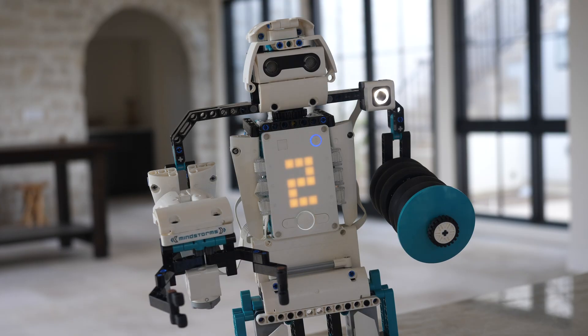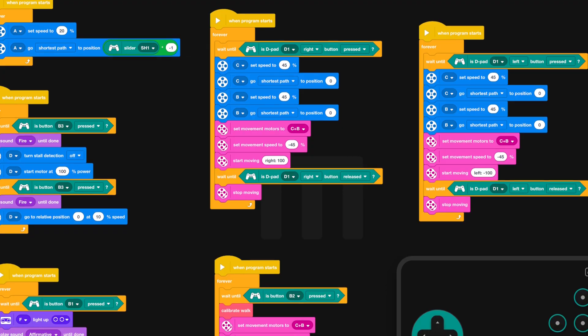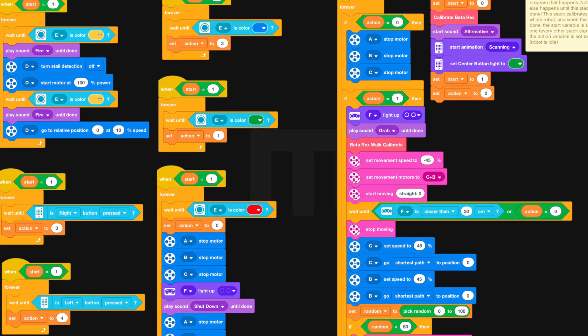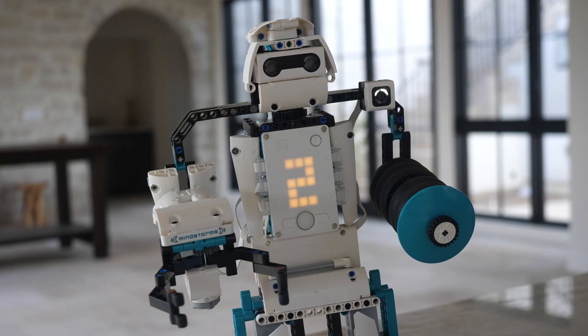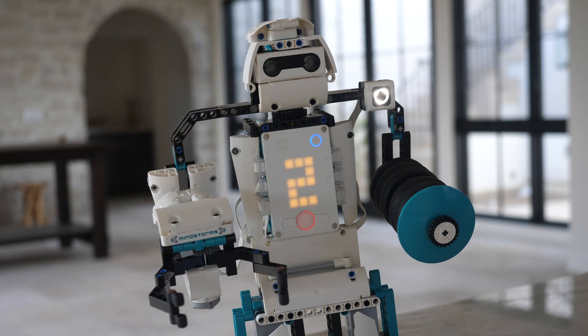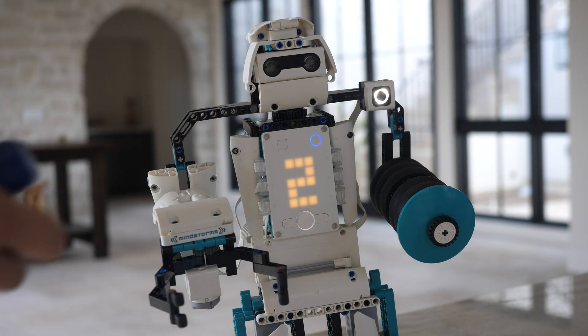So let me show you how you can actually control this robot. I have provided both a remote control program and a main program. With the main program, you can control him using this control stick, which comes in four colors. You essentially use the color sensor as your input for the robot.